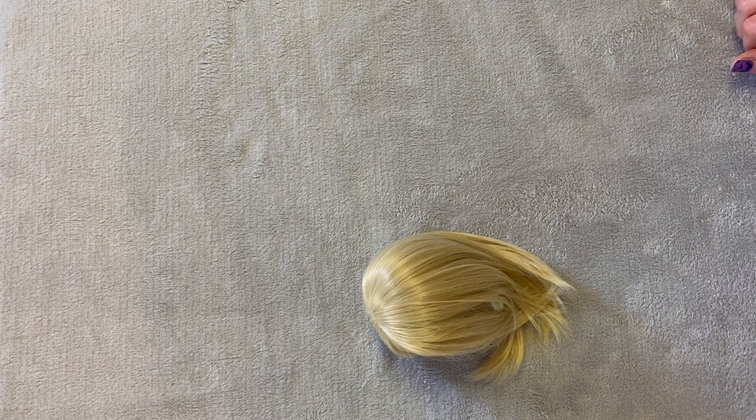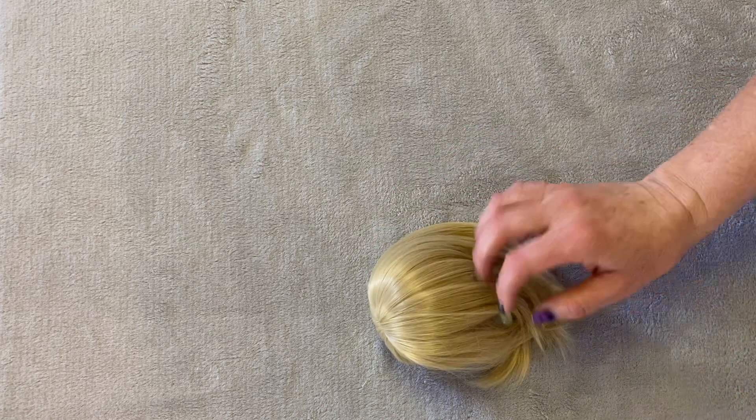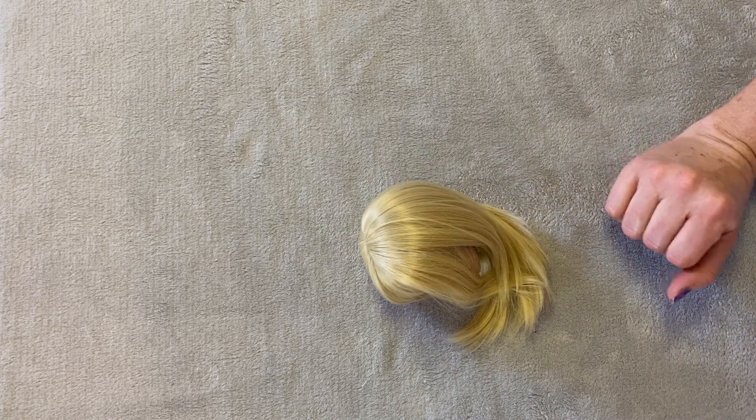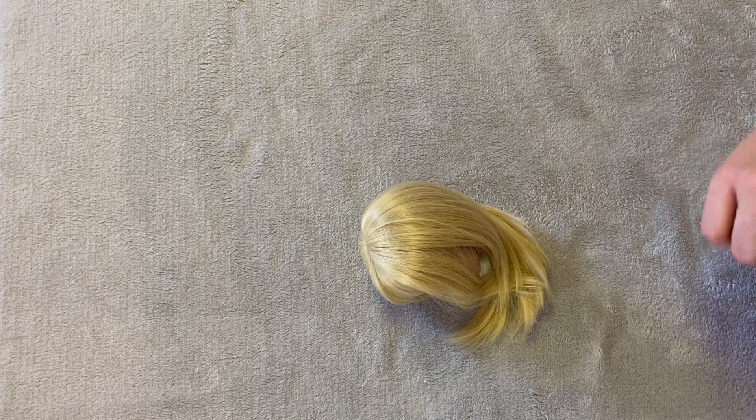I thought, first of all, what a great giving thing she was doing, and second of all, how fun to be able to get a face-up, because I've been interested in getting a custom face-up. I had an idea in my mind of a kind of SmartDoll face that I would like, and it's not really one that's sold through SmartDoll. So I got her head yesterday and thought I'd do a box opening, but then I thought I'd better look into it because I had to buy eyes and all that — and I didn't know how hard that would be.